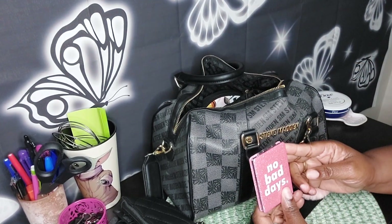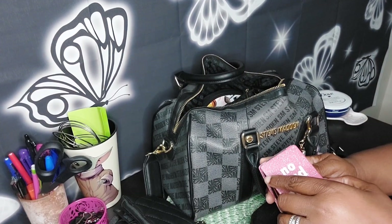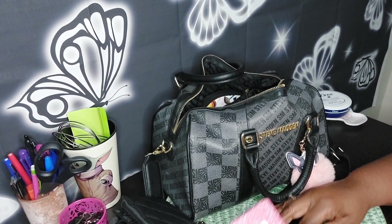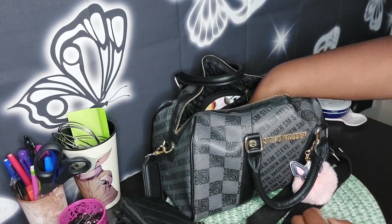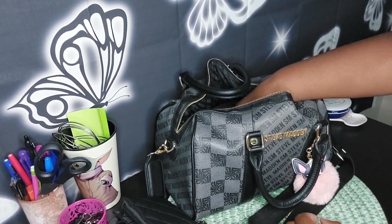Here's my little 'No Bad Days' mirror — it flips open, it's double-sided: one side is magnified, the other is not. And I think that's it for that.